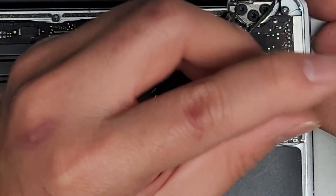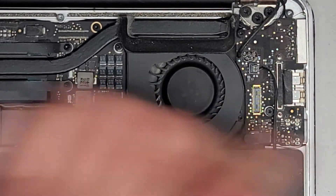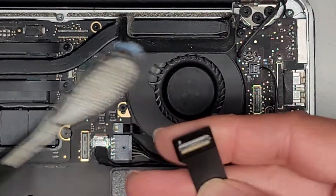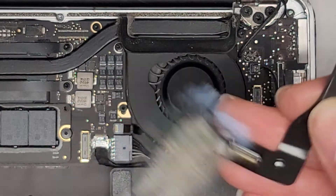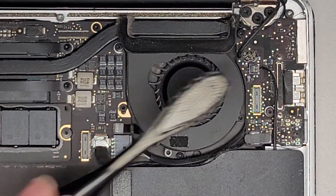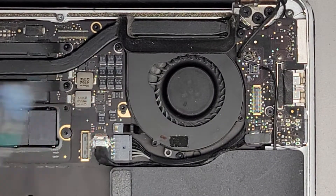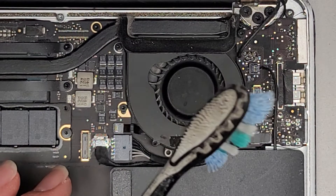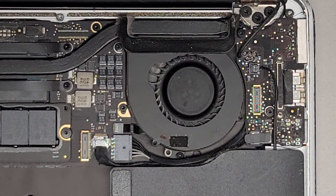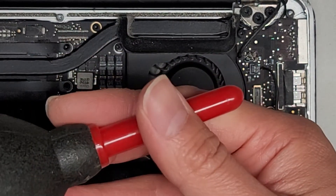Hold that and tighten the screws down — now it should be in the proper alignment. I'm going to clean these connectors off just in case they're bad. This looks fine, so I'll brush this off. Now I'm going to take this outside, clean all the dust off — I'll brush it down and then use an electric air blower to blow all the dust away. You don't want to use the air cans, but if that's all you have, do it in quick bursts. I have a handheld blower — if you want to know what that is, I can post a link in the comment section below.